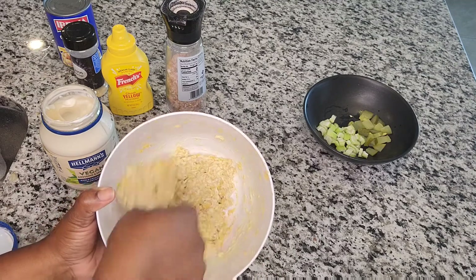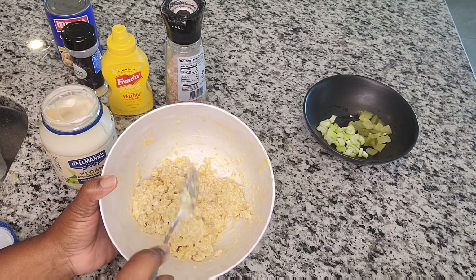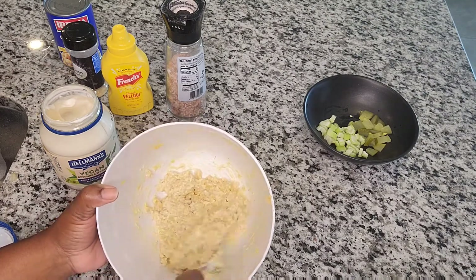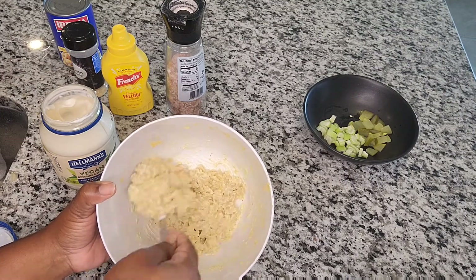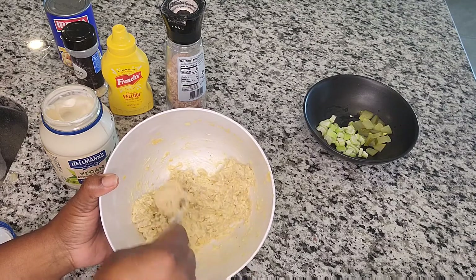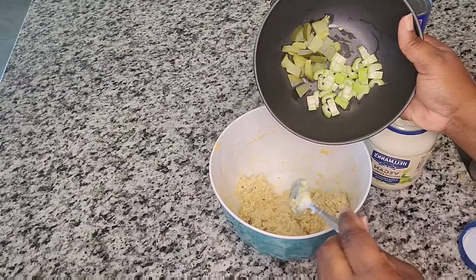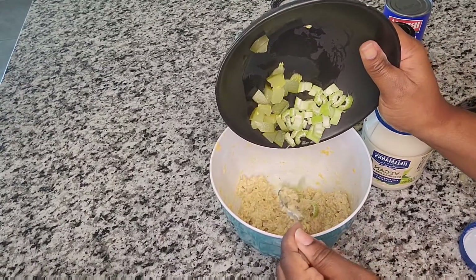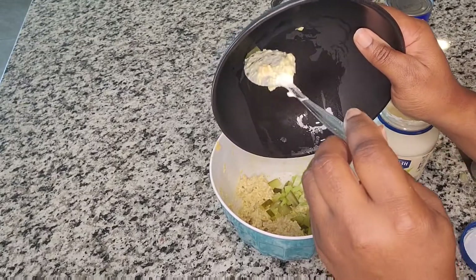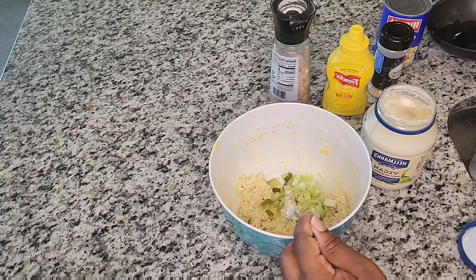I also have an egg salad sandwich where I use chickpeas to make the egg salad mixture — I'll link a video of that in the top right corner. There's also a vegan Jesus egg that Miss Hapita Brown created; I've seen a few people make that but not the way she made it, so I have a video of that as well.